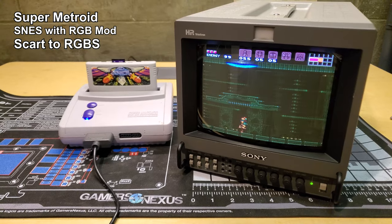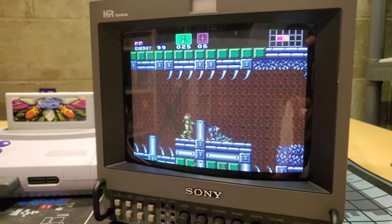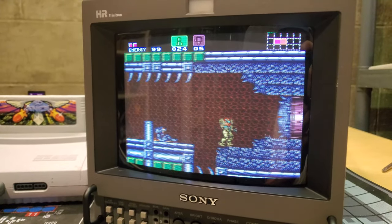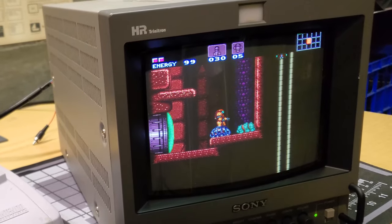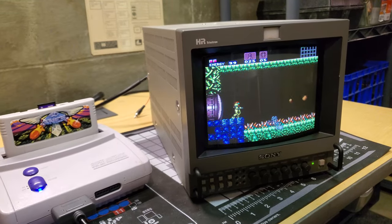Let's run an RGB demo on this video monitor. This one only accepts analog video formats, so you're not going to get anything over 480i in video resolution. For our RGBS demo we're going to use the Super Nintendo and pump 240p into the RGBS input.